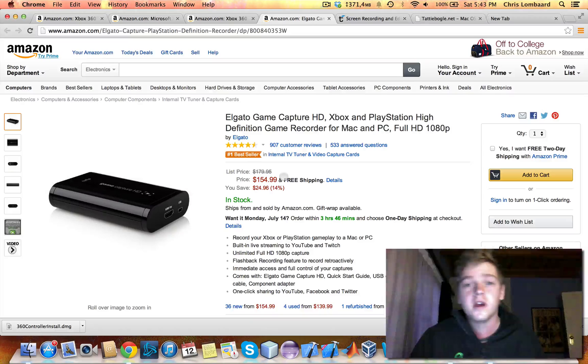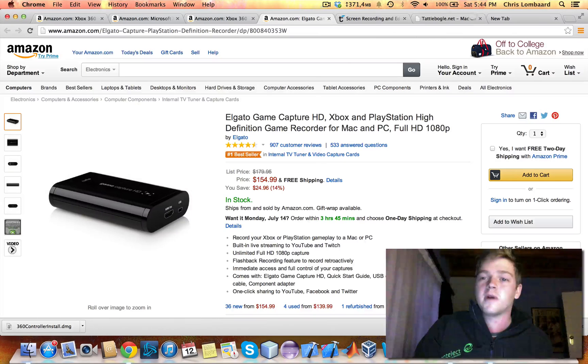If you want to just start off and your YouTube channel is pretty new and you're still growing, you're going to want to just work on PC games. It's easier to record — you only need the software and maybe a controller with a receiver. So that's a nice, cheap option.